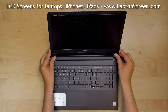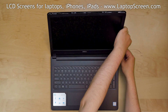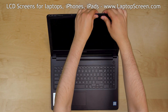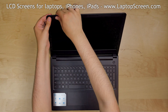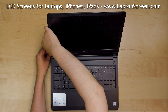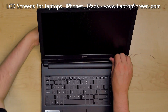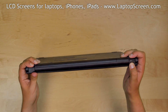Replace the bezel. Start from the top, press firmly, snapping the tabs back in place, then move down pushing the bezel to the bottom side. Turn the laptop over and make sure that the bezel is snapped in near the hinge cover.